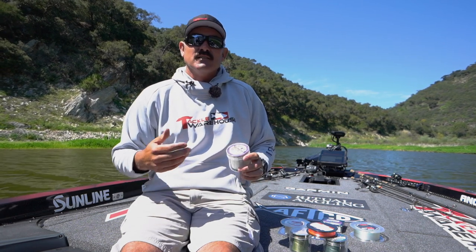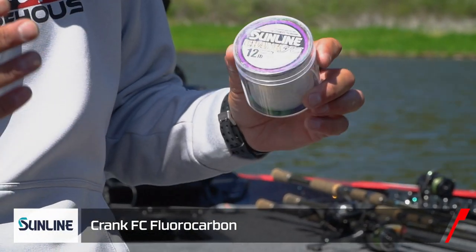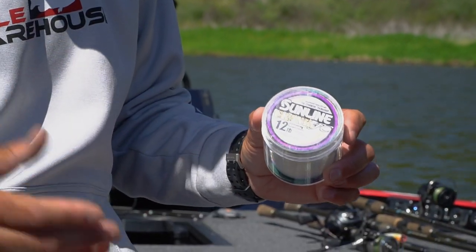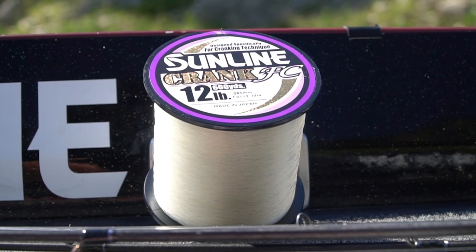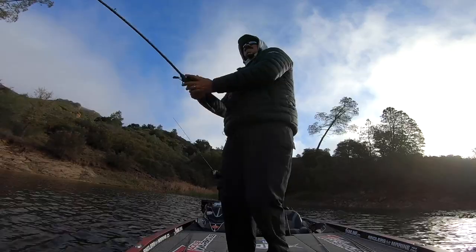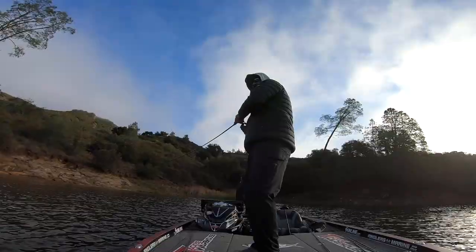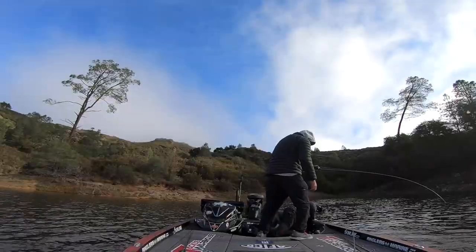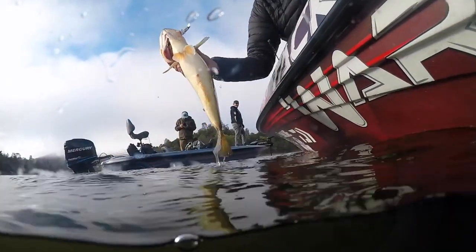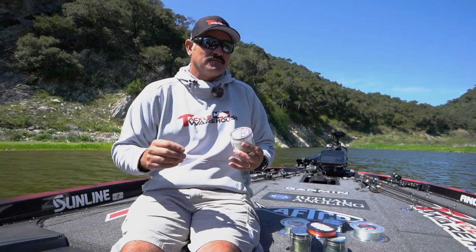I do a ton of cranking, throwing jerk baits and lipless crank baits, and I always go with Crank FC. For me, that's the best overall reaction bait line there is. I throw a lot of 12, 14, and 16 pound on my lipless crank baits. It's got the right amount of stretch, but when a fish loads up on it, it's not going to pull like monofilament would and stretch too much, causing you to lose fish. Crank FC is for any reaction bait — crank baits, jerk baits, lipless crank baits.